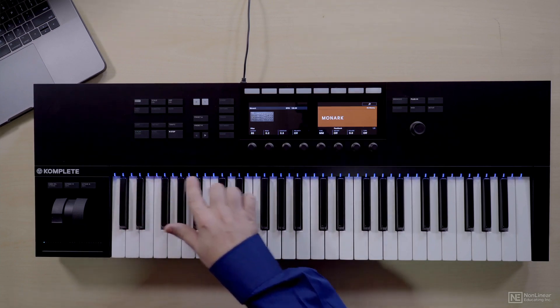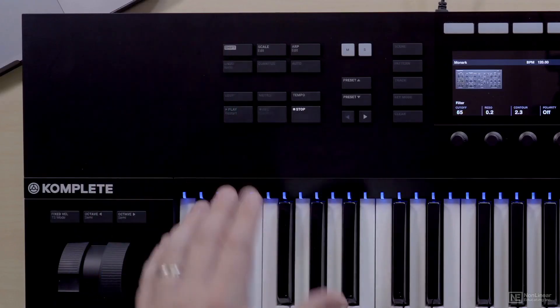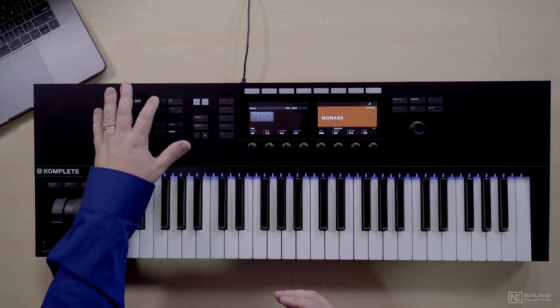The keyboard has a light guide across the top, and those lights will change colors and code different regions of the keyboard when Complete Control needs to show you something. In the upper left, there's the shift function as well as a couple of other buttons having to do with the way you play Complete Control, like enabling the scale.